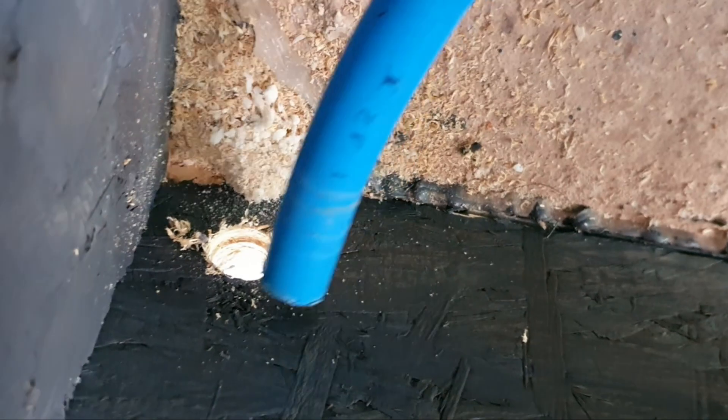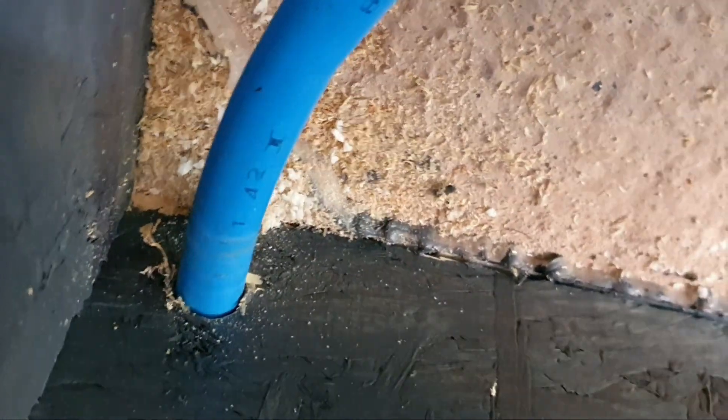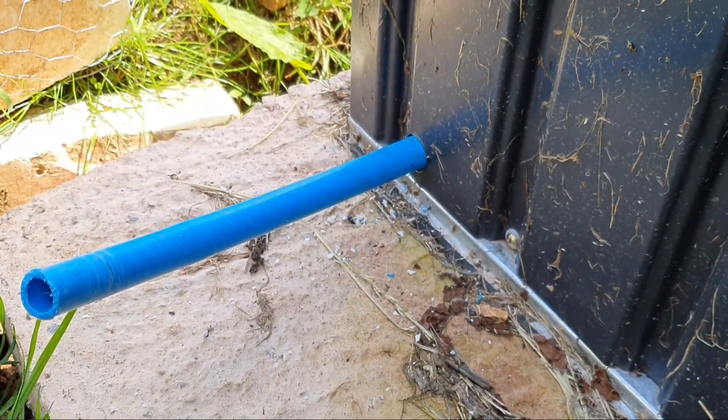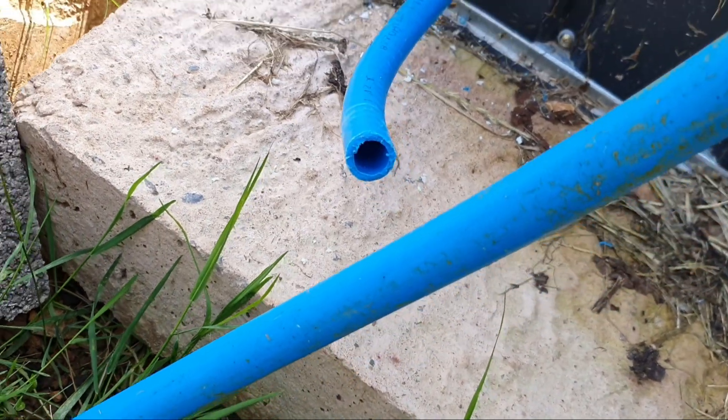The idea now is this pipe will just go straight through — obviously have to wiggle it through — and then we can attach our mains to it. How exciting! So we've got some 20mm blue mains pipe coming out, and you can see where we're going to do the connection.